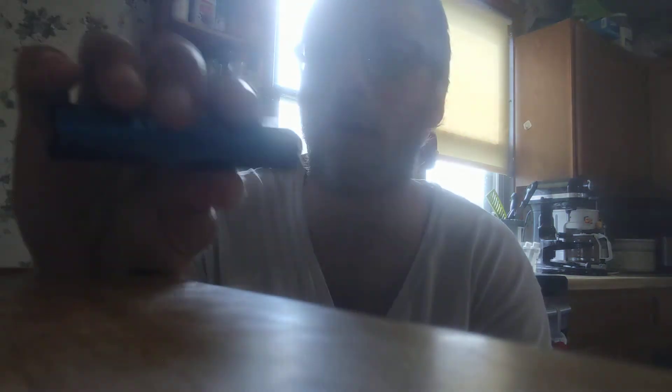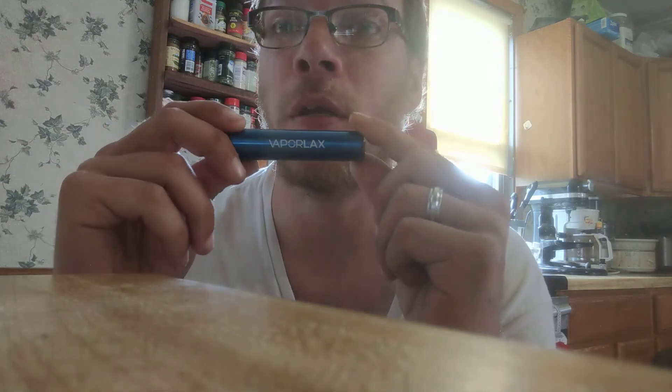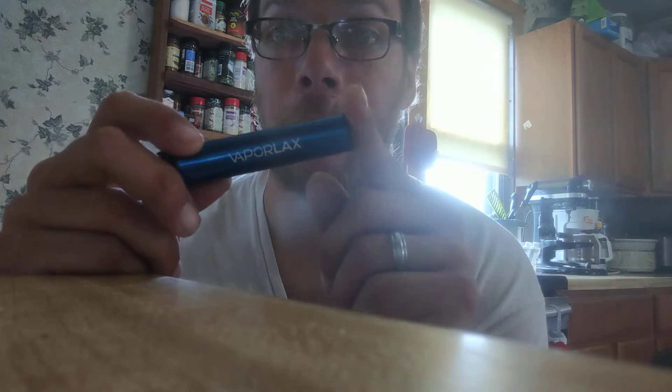Vaporlax, get your stuff together. There's no flavor in this. If you want flavor, go with Breeze — Breeze Pro and Breeze Plus Strawberry and Cream. This one, Vaporlax Blu-Raz, is $19.99. That's how much you want to pay for this — it's not worth it. There's no flavor in it.